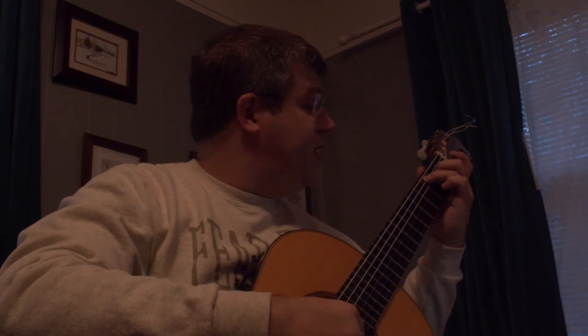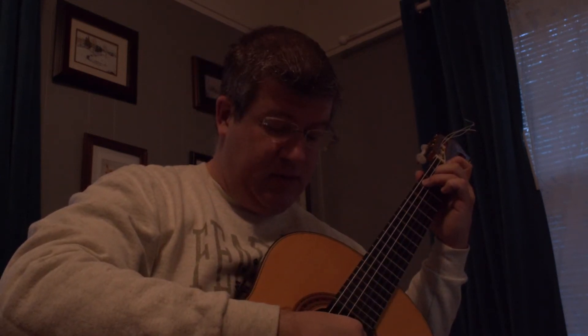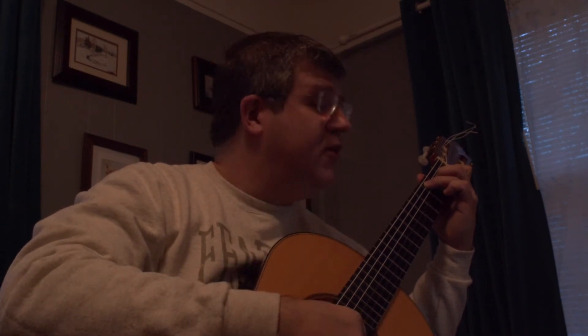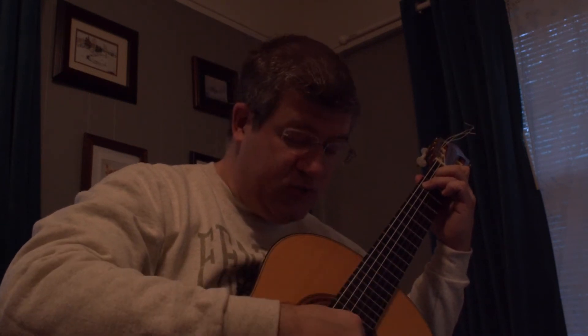I seem to find myself in the wrong position for C major here. You actually have three and two holding the C and the E. Then one grabs the C, and you bring your ring finger — or middle finger, according to Segovia — just use the middle finger for that.